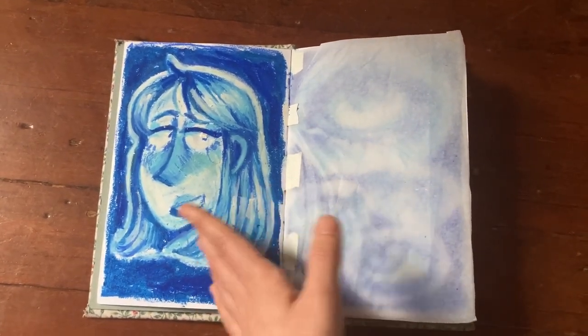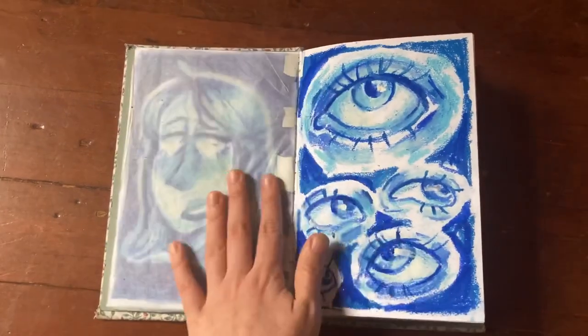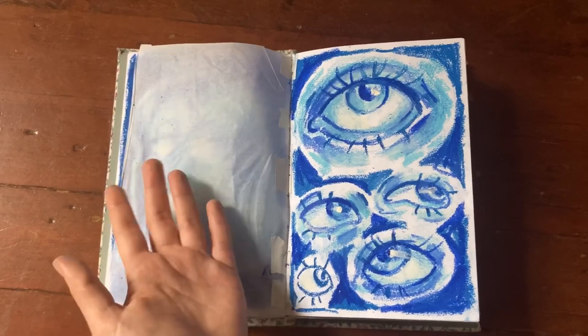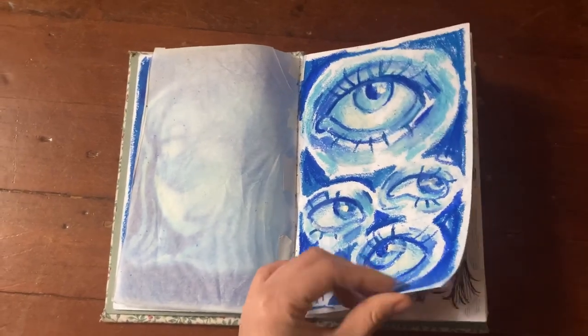I love oil pastels so much — they're so fun to draw with. There's some tracing paper just to protect them. I kind of want to try drawing on tracing paper more; I have a big roll in my dorm but haven't gotten around to it. Then some eyes, because what kind of art student would I be without a page full of eyes in my sketchbook.